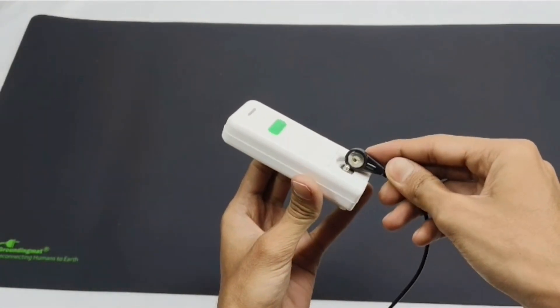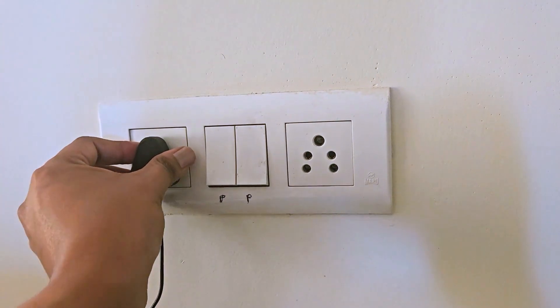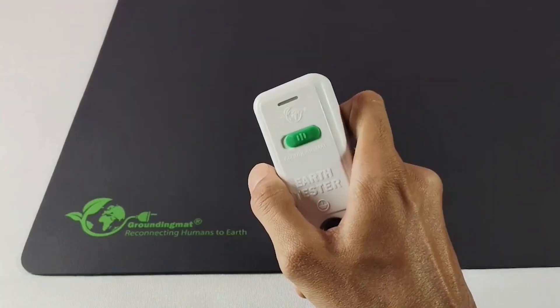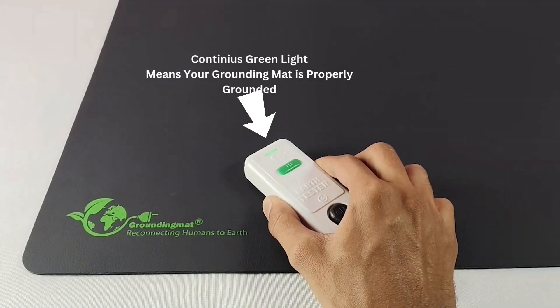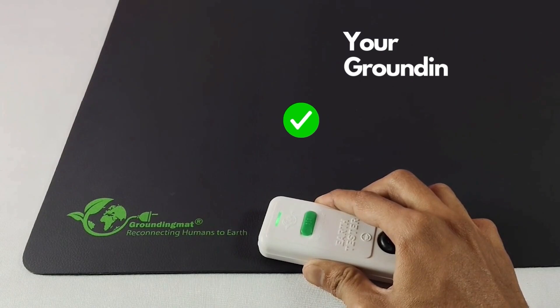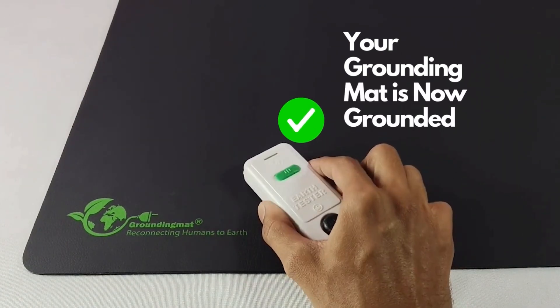Step 2: Connect the ET cord. Attach one end of the cord to the tester. Plug the three-pin plug into the properly earthed outlet. Step 3: Test the grounding mat. Place the earth tester directly on the grounding mat and press down firmly, making sure the metal part touches the mat. If the grounding mat is properly grounded, you will see a continuous green light on the tester. If the green light stays on, your grounding mat is fully functional and ready for use.